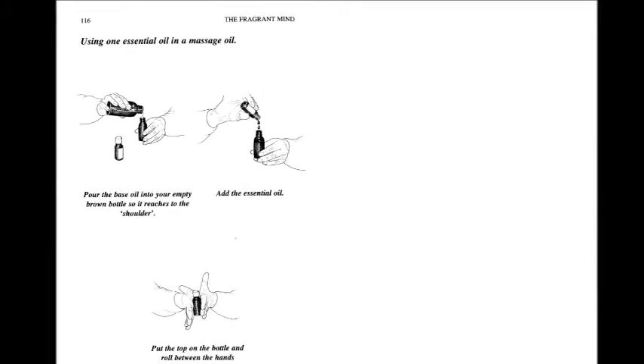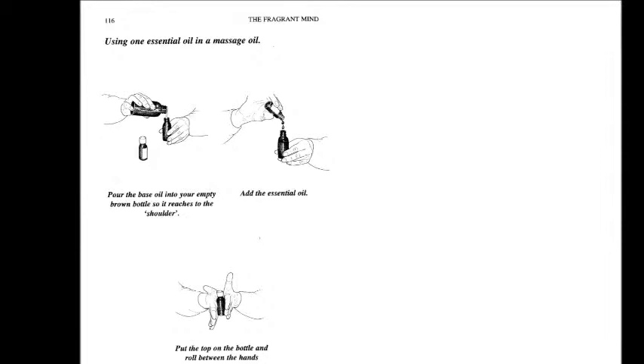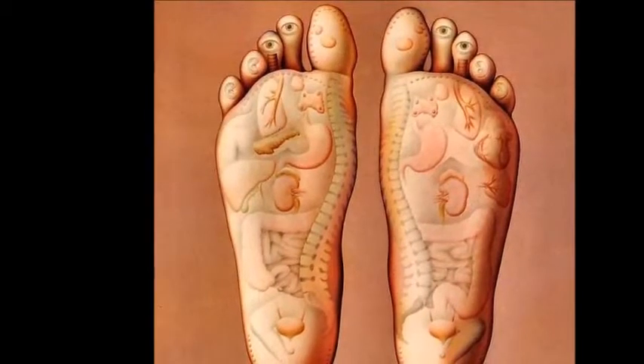Once you've added the two oils together, seal the bottle and roll it around in your hands gently to mix the oils thoroughly. You should make sure that you do this before each and every use. Don't shake the bottle vigorously — but gently roll it to mix the oils.